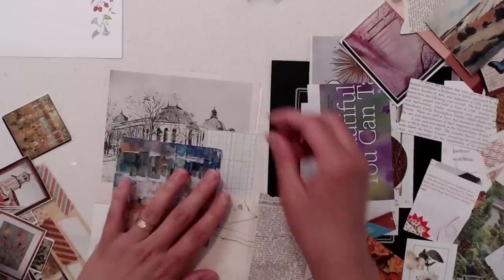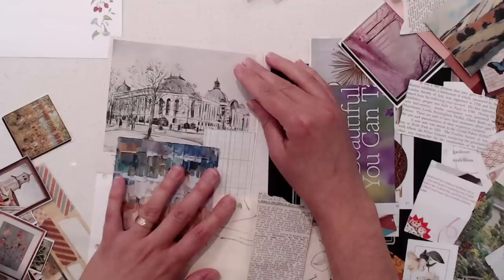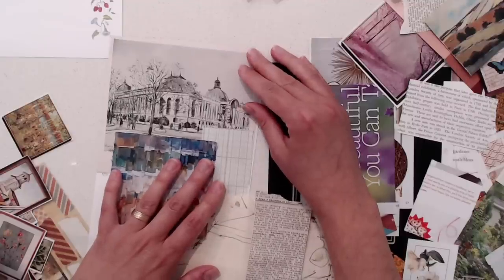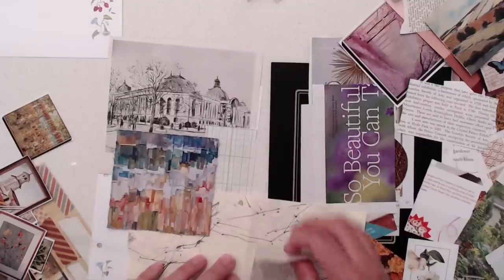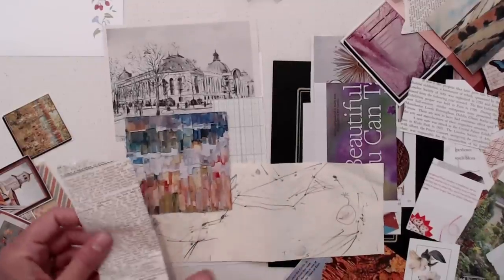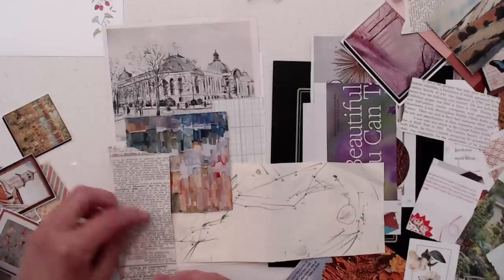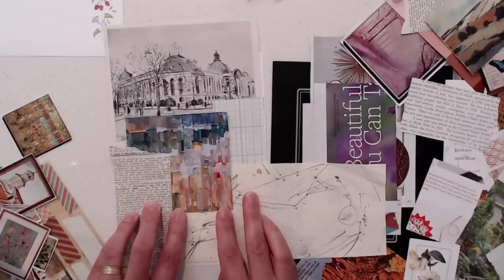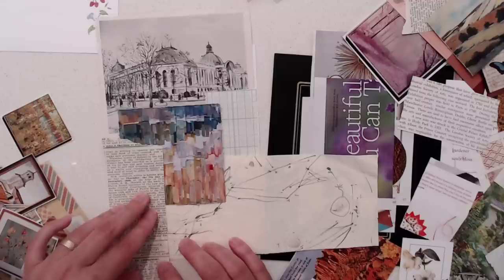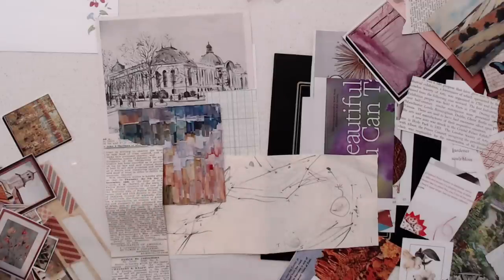I like this image, but it gets totally destroyed — or not destroyed, but the image, you don't see it. Let me cut all this down, glue it, and I will be right back.